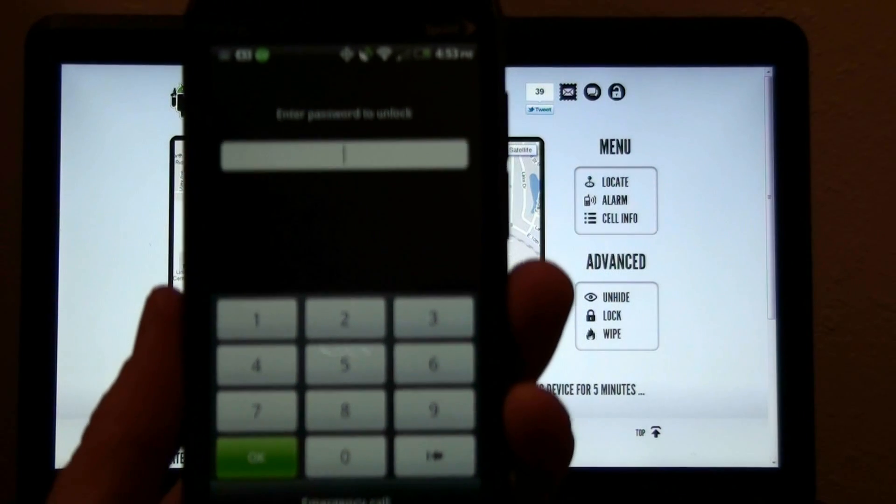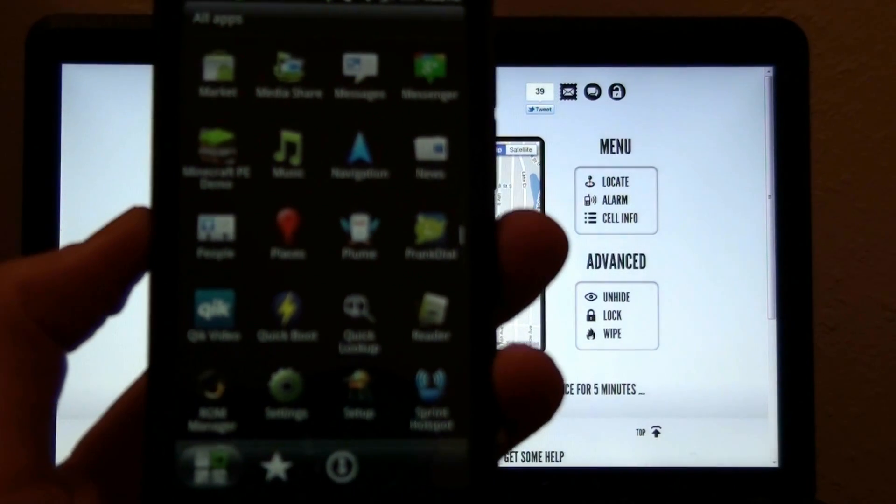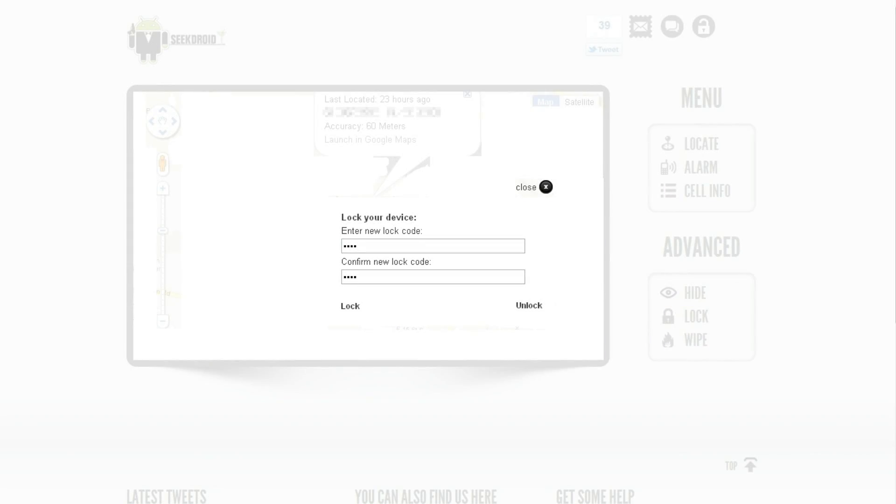Press OK. Now my phone is locked. To unlock it, just put in the code again and press Unlock. That's awesome.